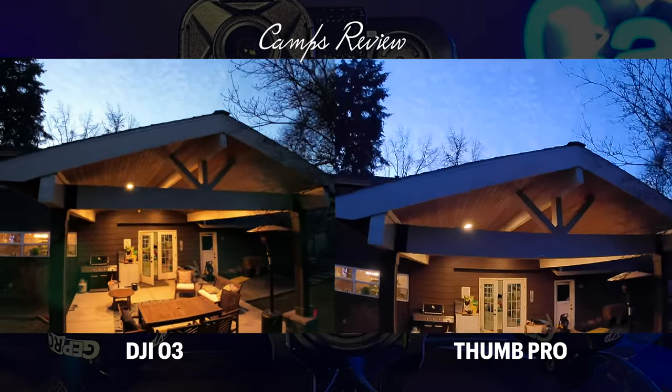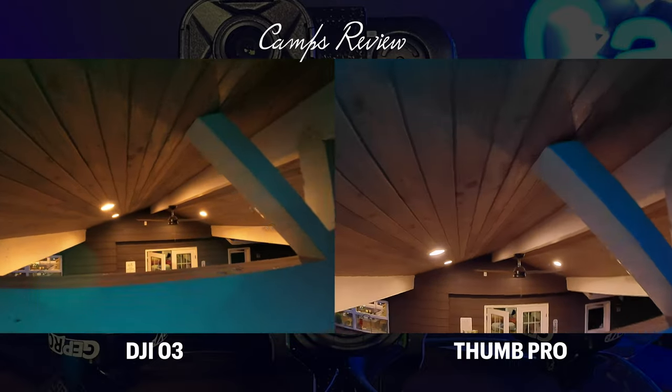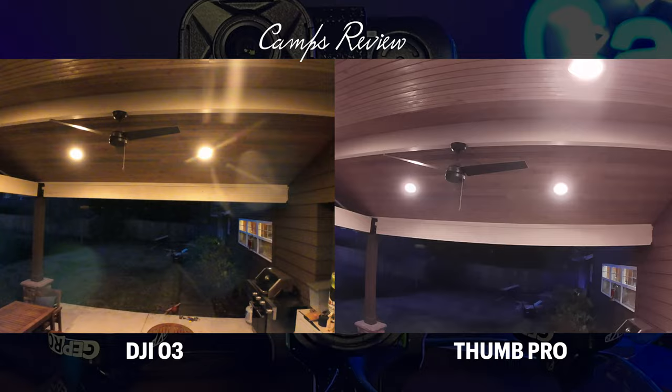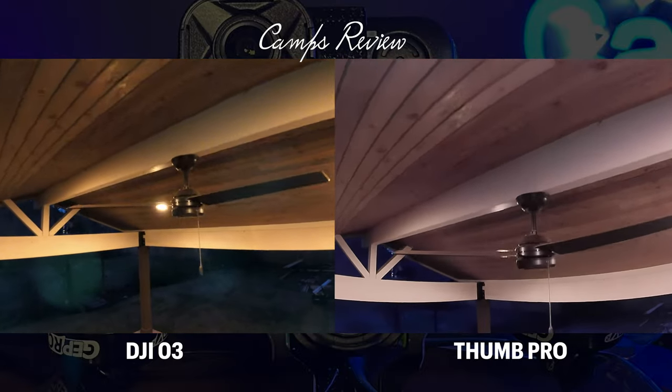Going back to the deck, the Thumb Pro is slightly less yellow tint to it — right there you can really see a big difference. This is an example of how well the O3 does when facing into lights; the Thumb Pro has a big white out right there when that light points directly at the camera.